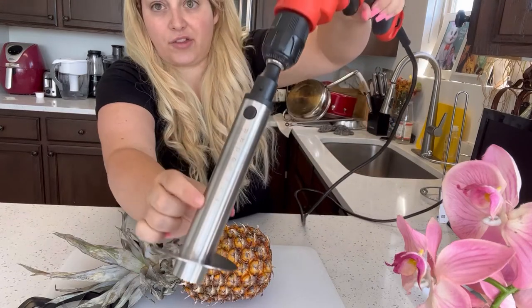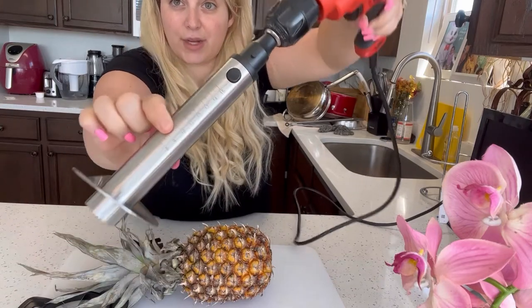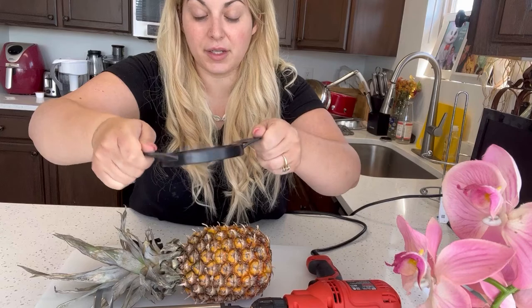It has these different numbers so you can see how many inches you're going into your pineapple. The other cool thing it comes with is this awesome little attachment that is going to help you make pineapple chunks. So if you want an all-in-one solution, check out this awesome Nunes Pineapple Core.